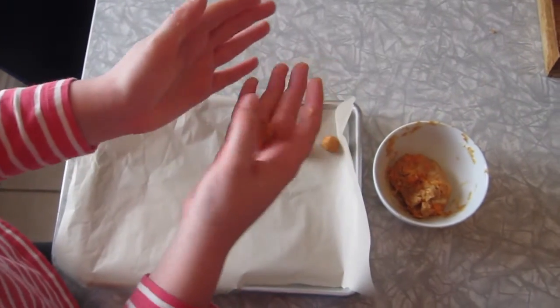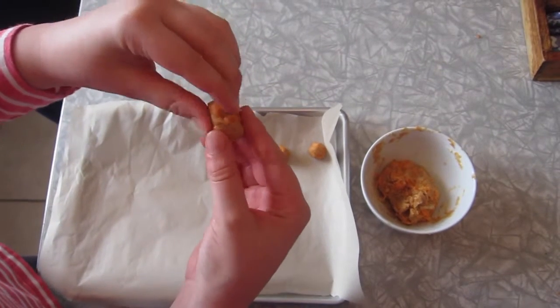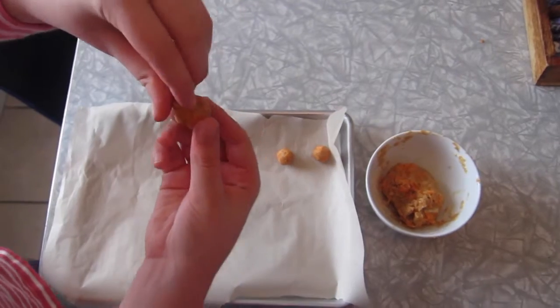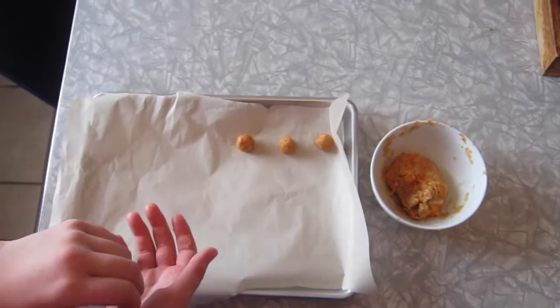Now you want to take a piece of your dough, roll it into a ball, and pinch one end to make it look like an Easter egg, and then put it onto a baking tray lined with parchment paper.